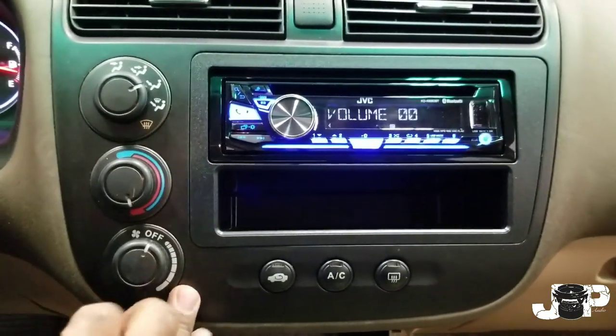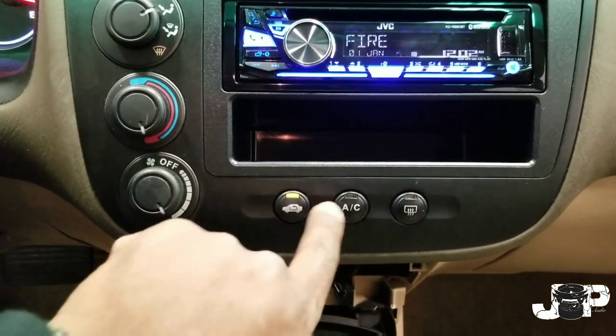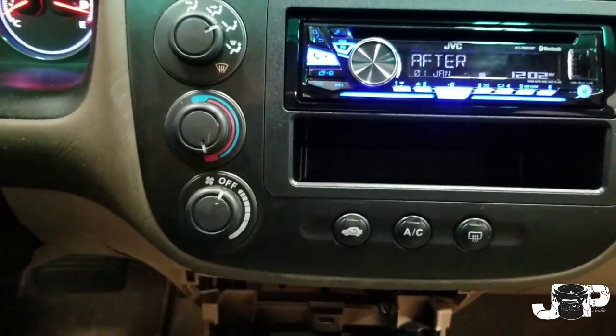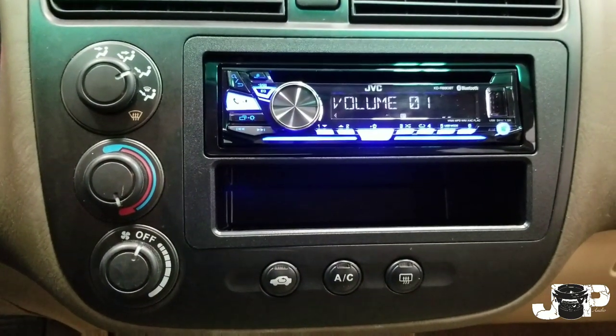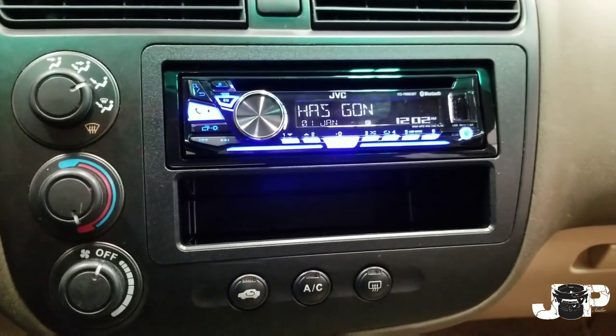That's pretty much it guys — the radio is all installed, everything's still working, the lights are working, the AC, all that good stuff. If you find any value, go ahead and hit that like button, don't forget to subscribe, like, share and comment. Until next time, this is JP, the Instar guy, signing out.